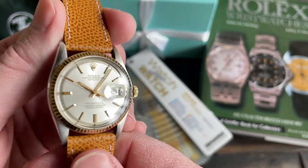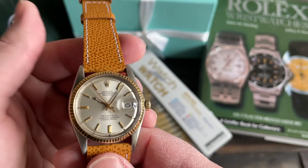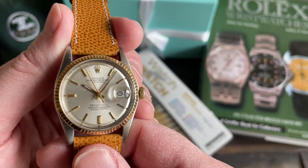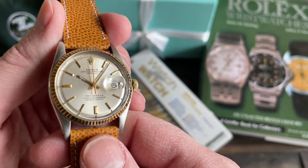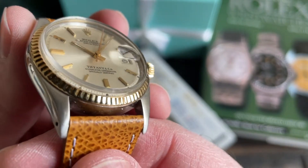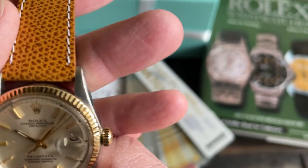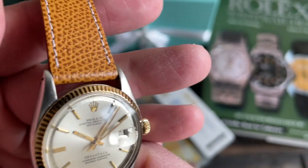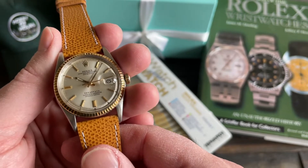I think it fits this watch absolutely perfectly. I bought this watch before I knew anything about buying vintage Rolex, let alone what you need to look for, which is frankly over-polishing. Look how absurdly over-polished these lugs are. Preposterous, right? If I only knew then what I know now.